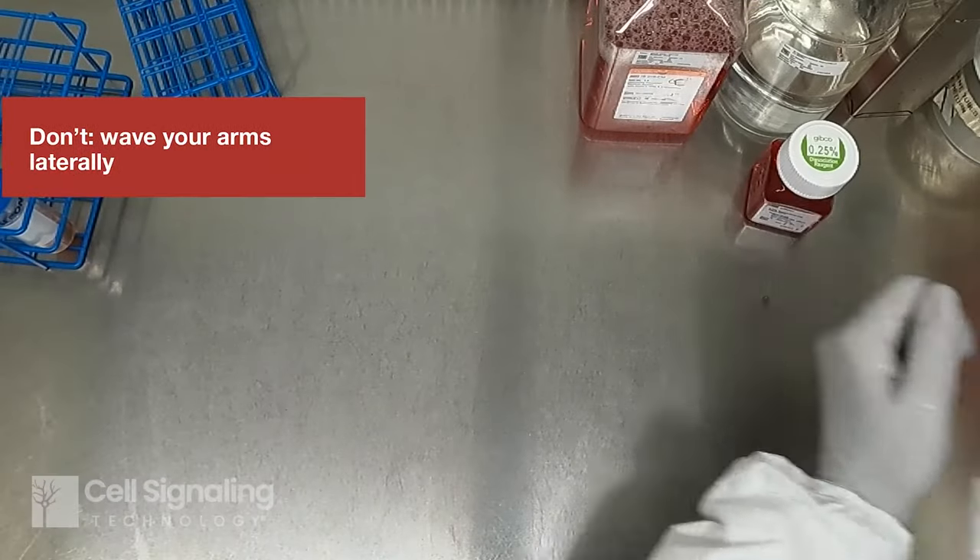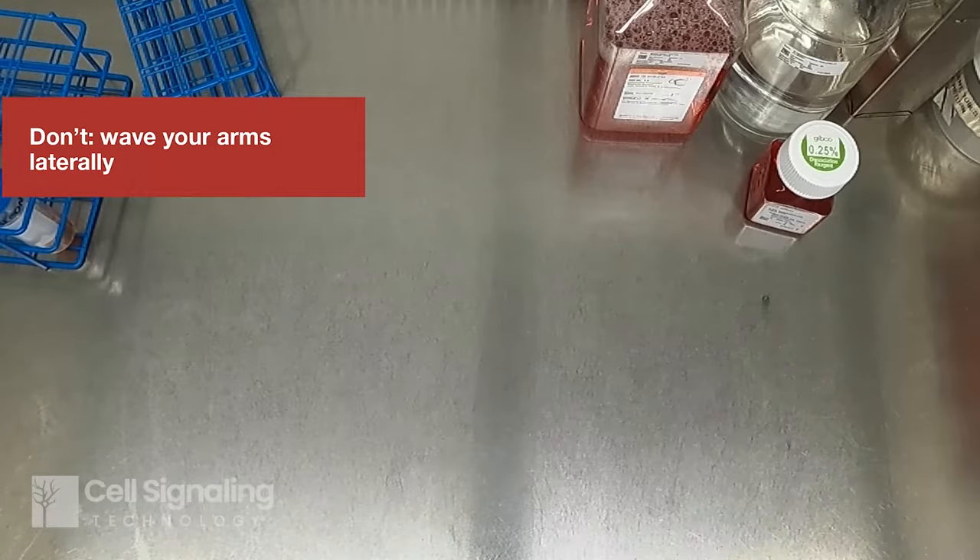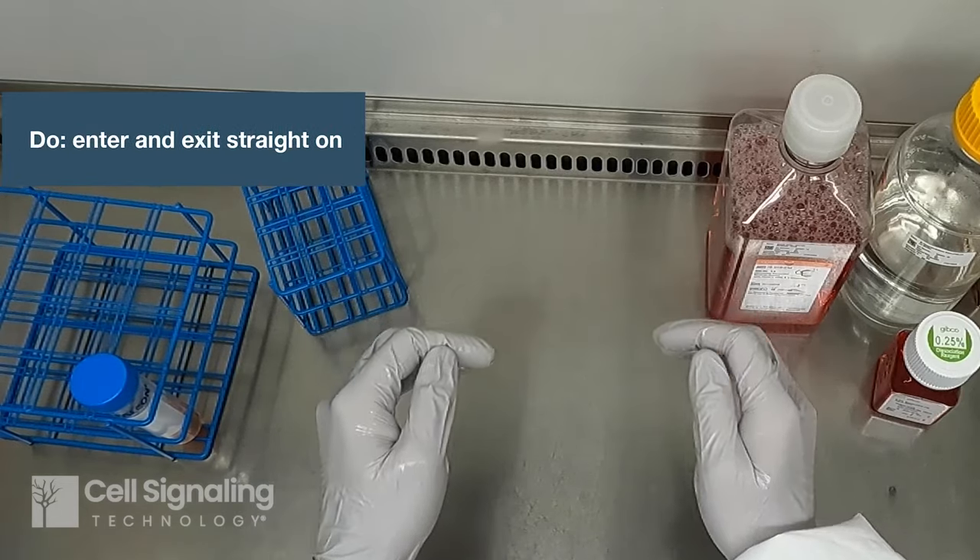To minimize disruption of the air curtain, avoid moving your arms laterally when possible. Instead, enter and exit the front of the cabinet straight on.